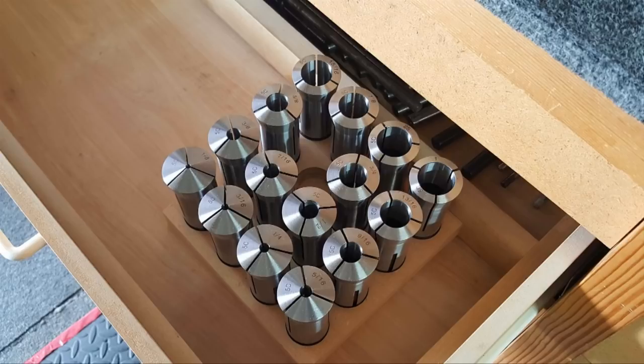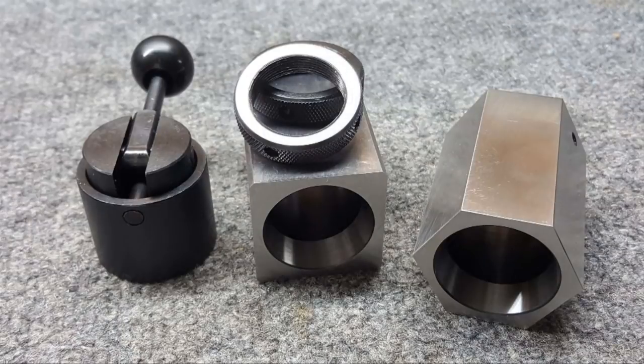I decided to buy a 5C collet set — pretty cheap, about $60 off Amazon. Of course I'm going to test them all because I'm trying to get the spindex down to almost zero runout. These all go on the granite block and a test indicator to a tenth of a thou — they're great, incredibly accurate. Next thing I know I've got problems with the old collet blocks, so I get the 5C collet blocks, and they turn out incredibly precise. I've already used them this year to make an indicator holder.